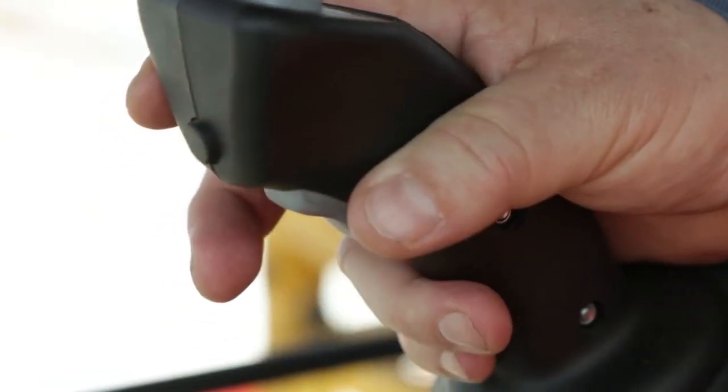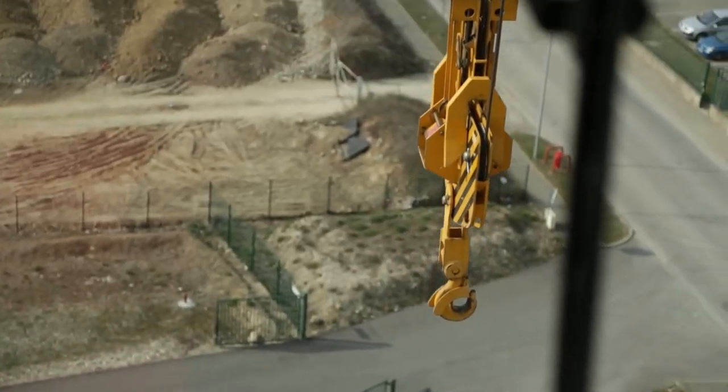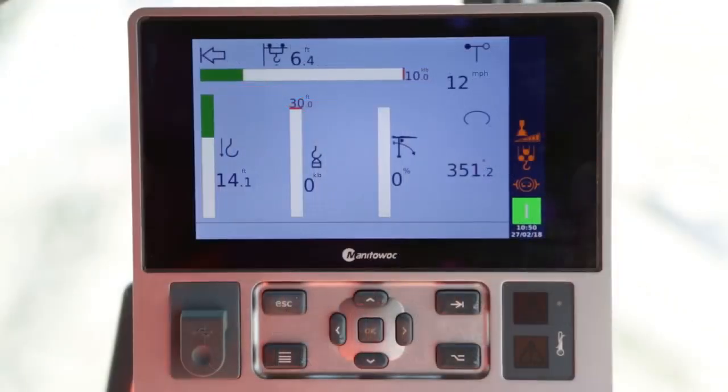Using the hoisting joysticks, check that the hoisting and lowering movements function at all speeds. Operate a hoisting movement to the upper hoist limit switch. The movement must slow down and this symbol will be displayed, then the movement should stop and this symbol will be displayed. If the lower hoist limit switch is set, carry out the same steps for the upper hoist limit switch only, with the following symbols.